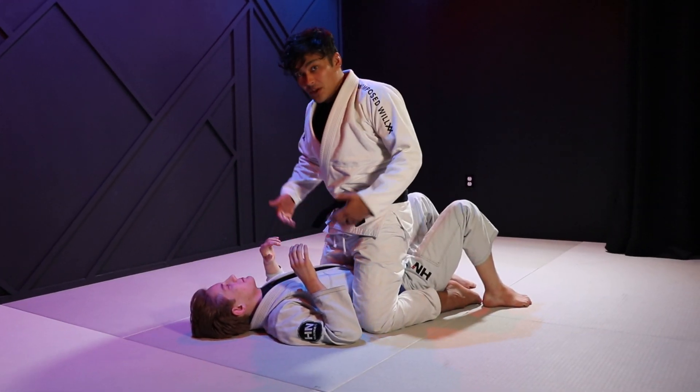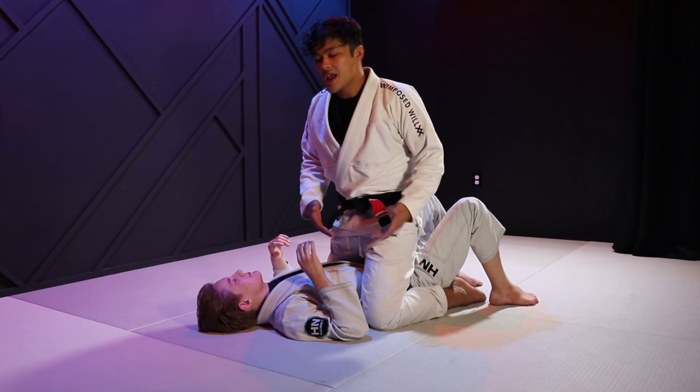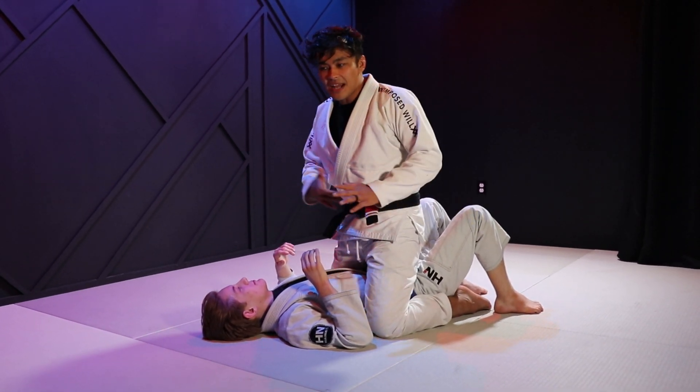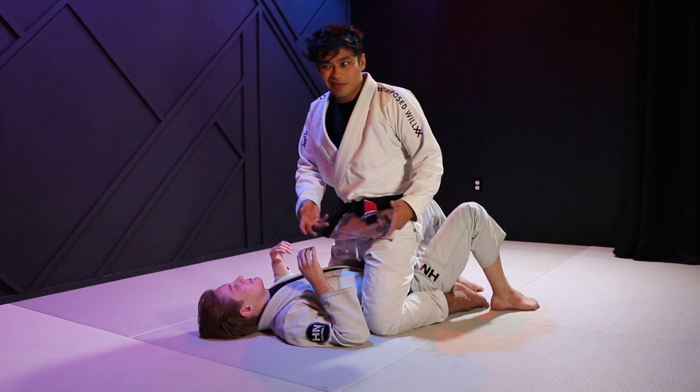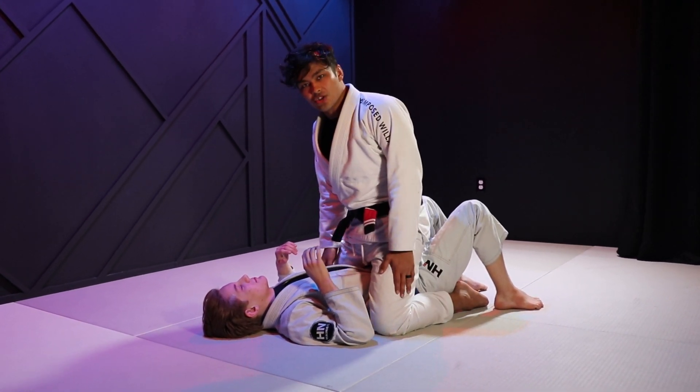Here are some really simple tips to maintain mount that nobody ever seems to talk about. The first one is something that I see Gordon Ryan do that nobody else seems to do, and it is where his leg position is.